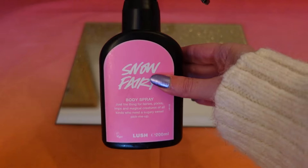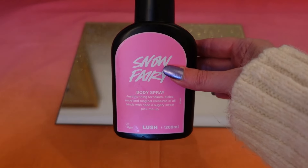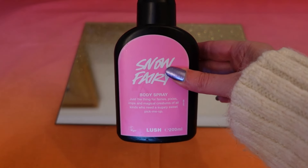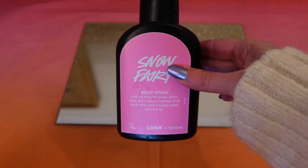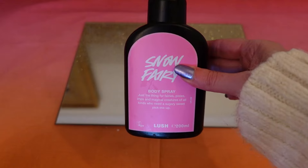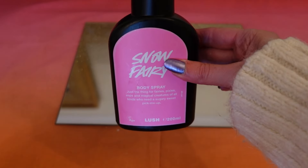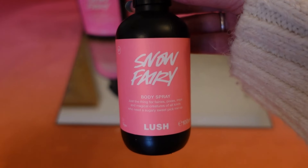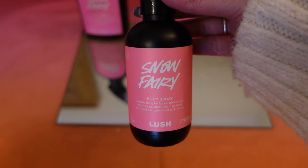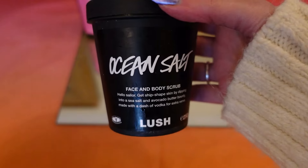Starting with Lush, I've got a bottle of the Snow Fairy body spray and I absolutely love this. I got it the Christmas before last and I've been using it ever since. It smells like candy floss and bubble gum — quite sweet — but it does last ages. I've used up a full 200ml bottle plus a 100ml bottle from a gift set, and I'm currently on another big bottle. Absolutely love this fragrance.